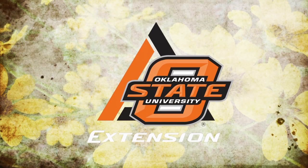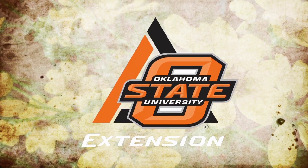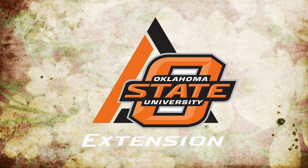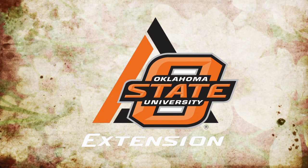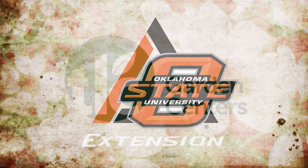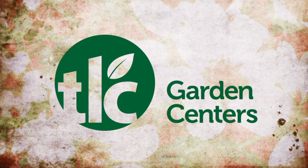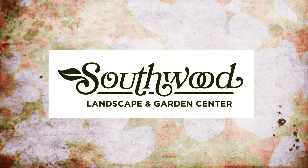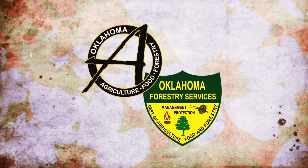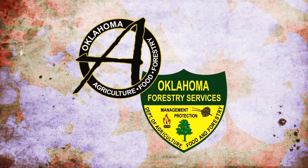Oklahoma Gardening is a production of the Oklahoma Cooperative Extension Service, as part of the land-grant mission of the Division of Agricultural Sciences and Natural Resources at Oklahoma State University, dedicated to improving the quality of life of the citizens of Oklahoma through research-based information. Underwriting assistance is provided by TLC, Oklahoma's leading garden center, Southwood Landscape and Nursery, Tulsa's source for great gardens, and the Oklahoma Department of Agriculture, Food, and Forestry, helping to keep Oklahoma green and growing.